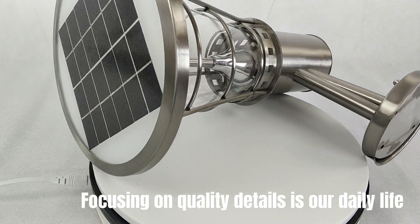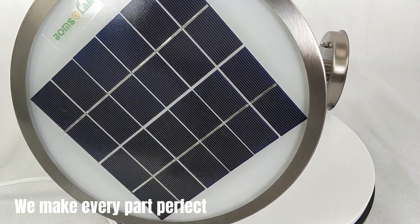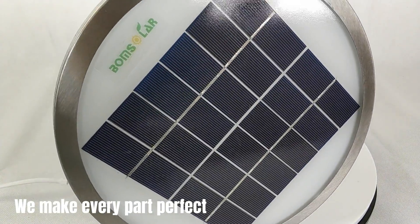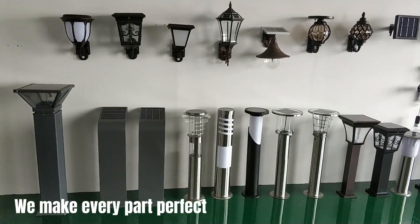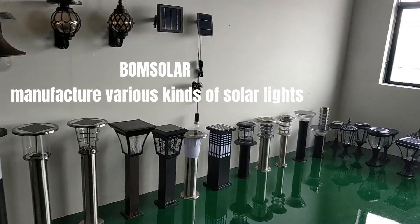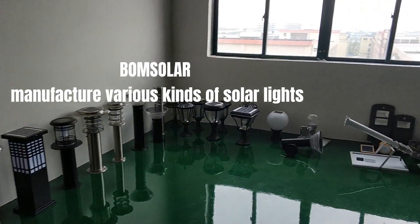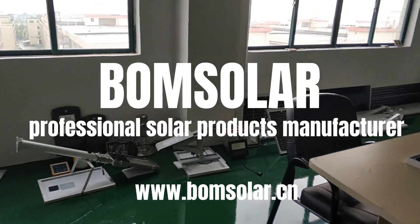Focusing on quality details is our daily life — we make every part perfect. Boom Solar manufactures various kinds of solar lights. Boom Solar: professional solar products manufacturer.